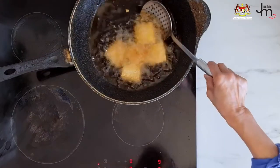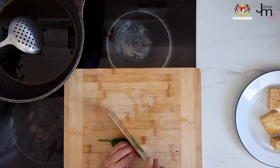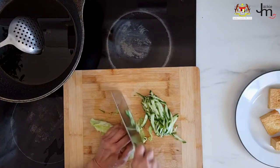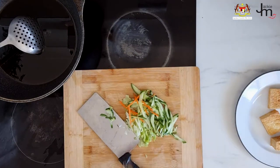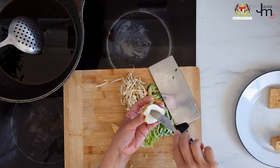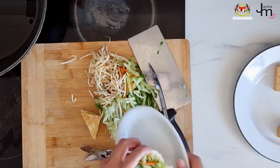Stuffed tofu, or tauhu sumbat — this is a popular street-side snack I grew up loving back in my hometown in Seremban, and it can be served with chili sauce and/or peanut sauce. To make tauhu sumbat, fry up some firm white tofu until evenly browned, then set aside to cool. Prepare the vegetables by cutting cucumber, bean sprouts, lettuce, and carrots into thin strips. Cut a slit in the middle of each tofu piece, stuff them with the vegetables, and serve drizzled with satay sauce.